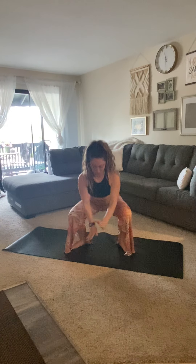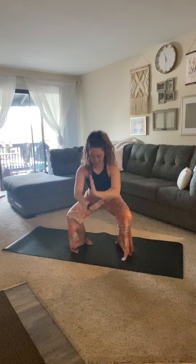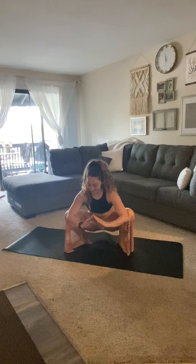We got a couple more strong reps here. One more — we're going to hold this last one right at the bottom. Open up that chest, sitting a little bit deeper, getting those heels onto the floor. Last three, two, one, and release.